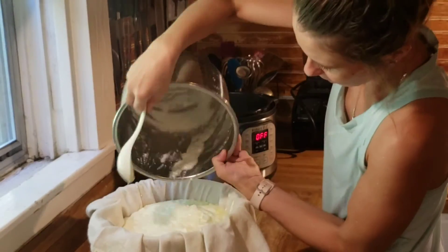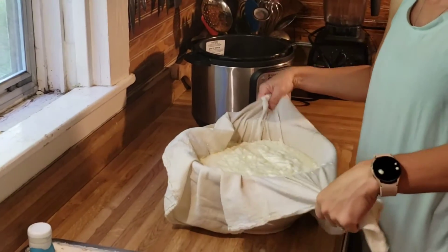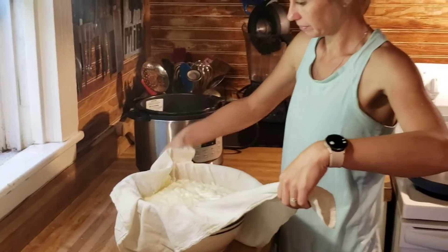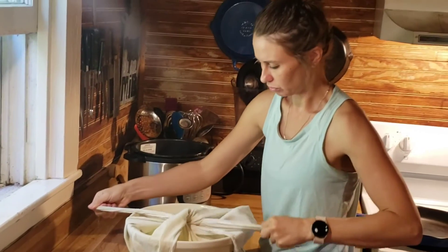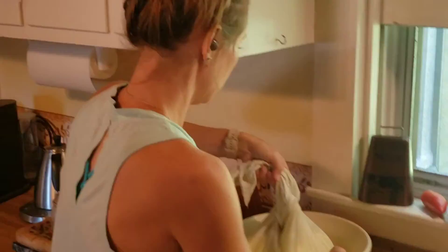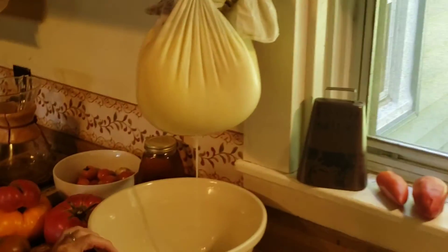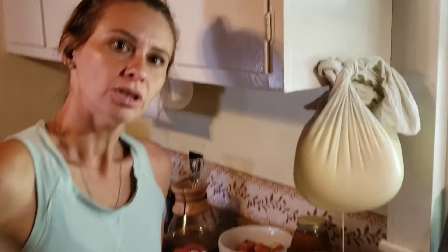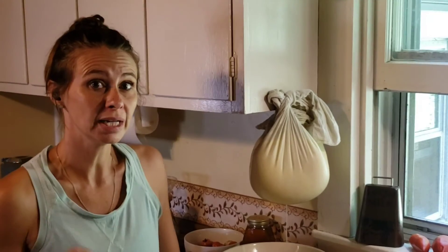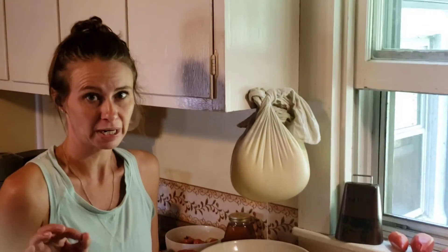I'm going to tie up the sides of the cheesecloth — corner to corner — and hang it on a hook on the side of my kitchen with the bowl underneath to catch the whey. I'm going to let this strain out for probably 3 to 4 hours depending on how thick you want it. If it gets too thick, you can always stir some of the yogurt whey back in to get the right consistency for your family.